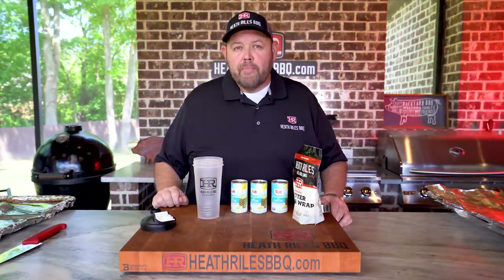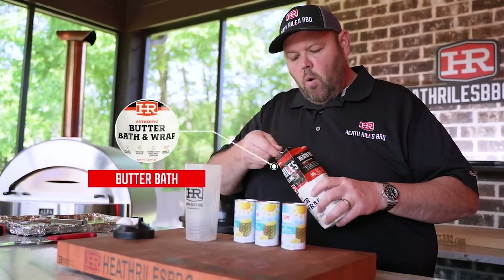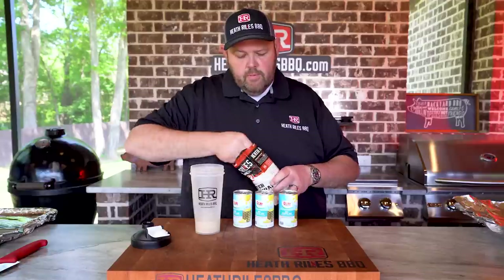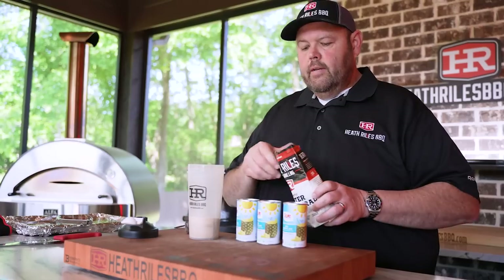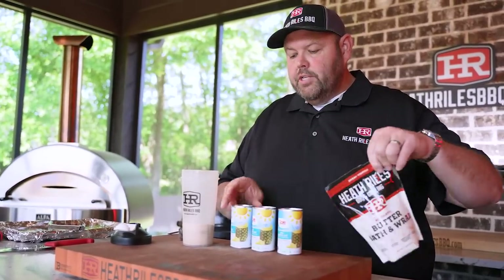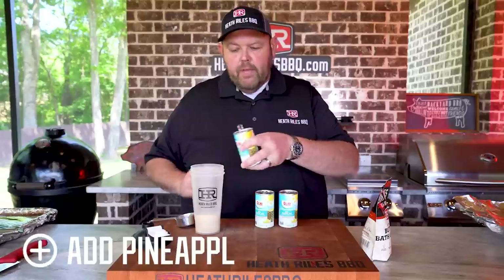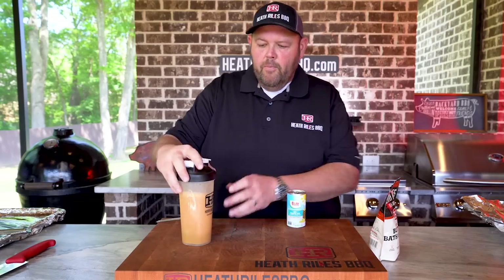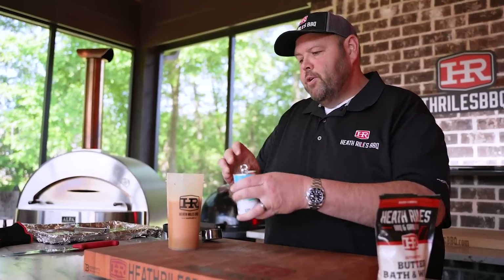Our ribs are almost ready to be wrapped, so the first thing we want to do is open some butter bath. I've got three racks, so I'm going to take three quarter cups in my cup — one, two, and three. I'm mixing with pineapple juice today just to change it up, so I'm going to get in a can or two, get it shaken up, then add my other liquid to it and get it all balanced out. We are wrapping three racks, so we want to make sure we have enough. Now just set it to the side and let's get some ribs off the cooker.